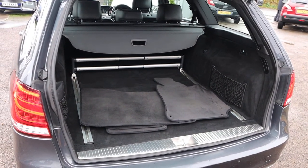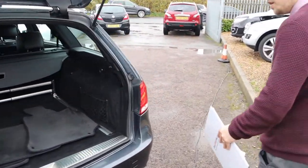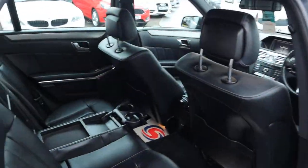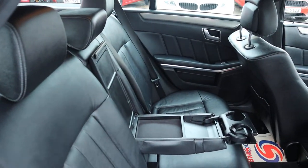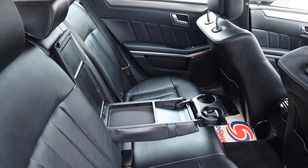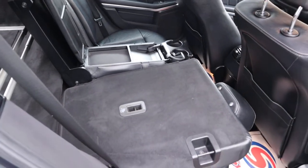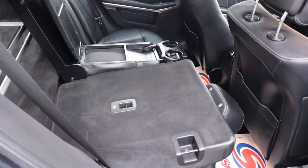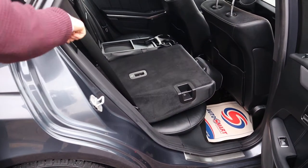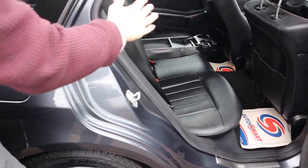I will say it doesn't smell of dogs in here — it smells fantastic. I can't imagine there's been any smokers in there either. You've got your black leather interior, and passengers get treated to a centre armrest with a couple of cup holders. There's also a really lovely feature: an easy access seat which can be used from the boot or from this little section here, making things very easy if you're loading a lot of stuff into the car.